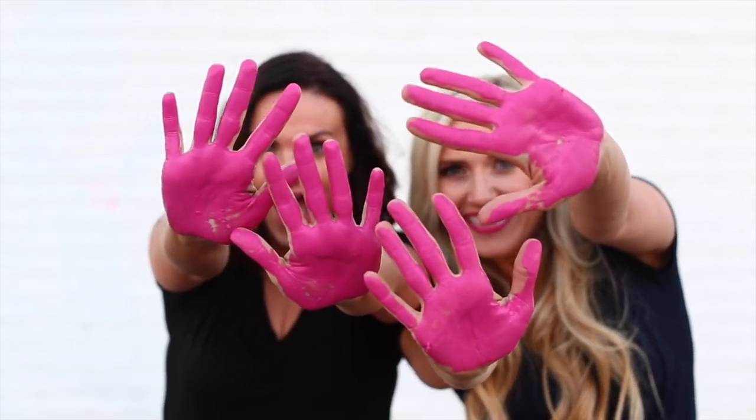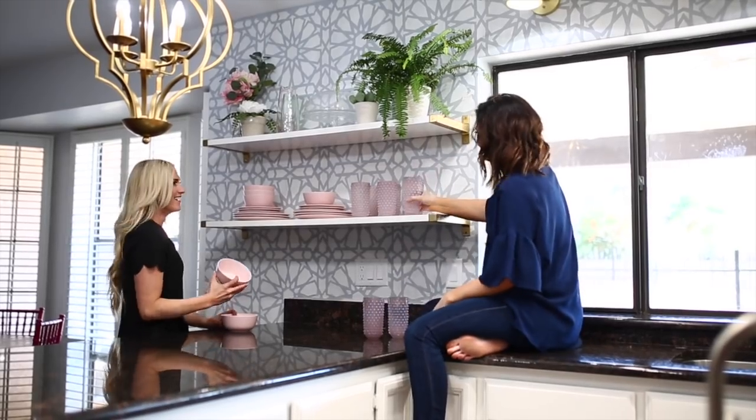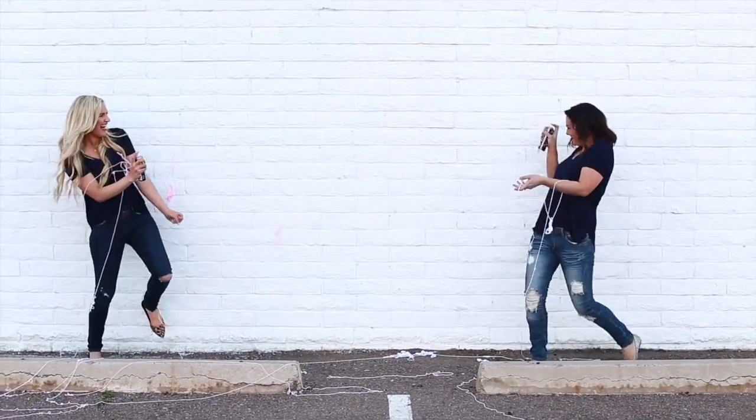Hi! We're Mallory and Savannah. We are two best friends that have a DIY blog called Classy Clutter. We truly believe that if you can dream it, you can do it. So here is some of our DIY meets design.